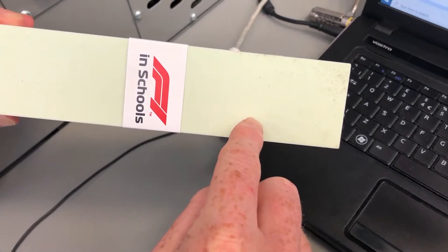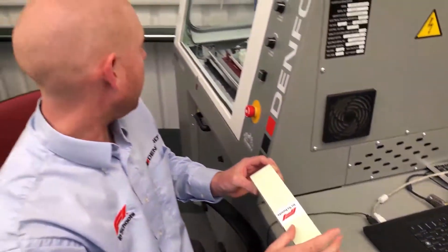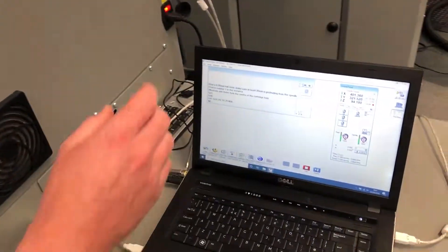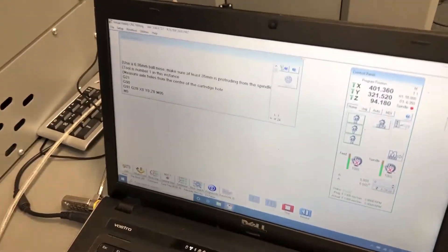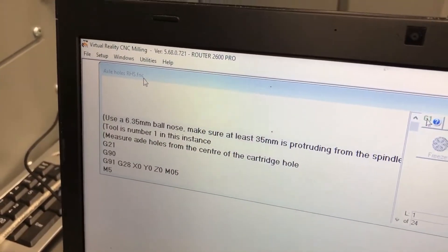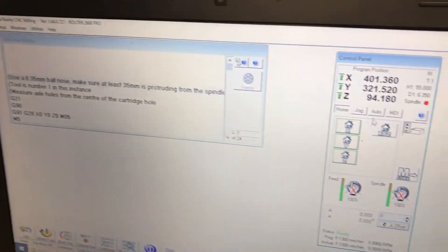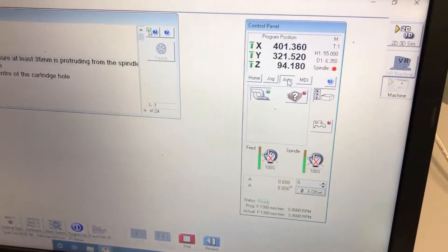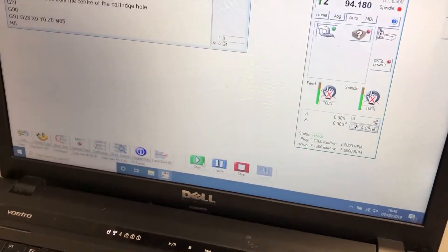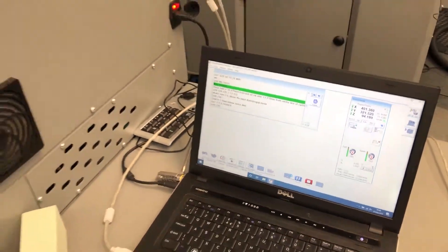When we run this program the machine will do it in standard fixture. We've opened up VR Mill in V5, inputted the first program which is Axle Holes Right Hand Side FNC, and we're now going to go down, click on auto, click on stop, click on rewind, and press start, and the machine's going to come across.